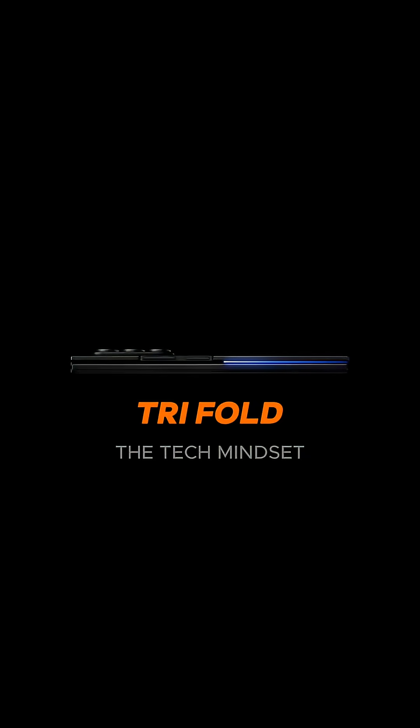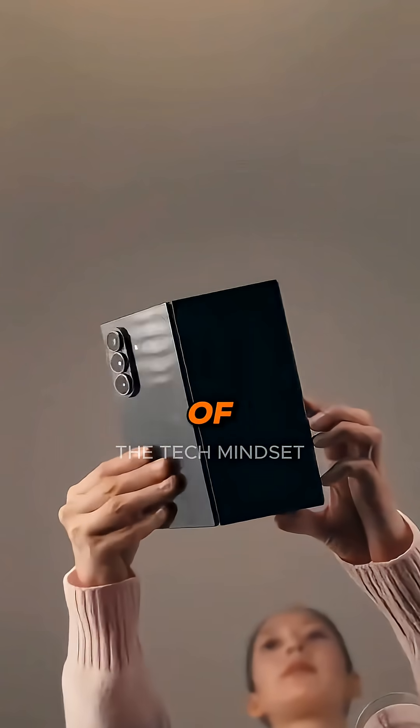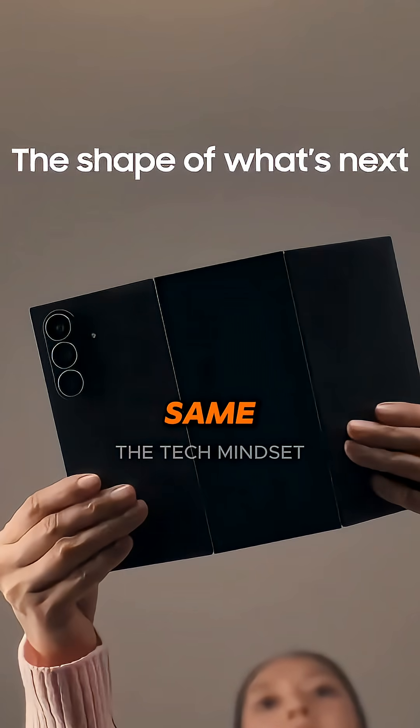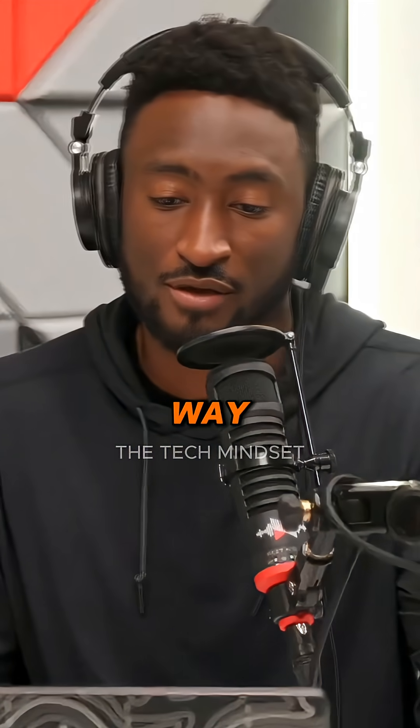Galaxy Z Trifold — we finally got an announcement! Picture one of those trifold pamphlets, and you open both sides at the same time. On the inside you have a 10-inch tablet, and all the way unfolded it's a full tablet experience.